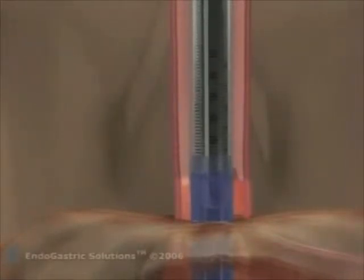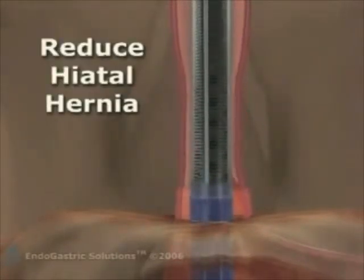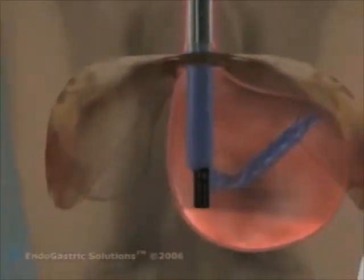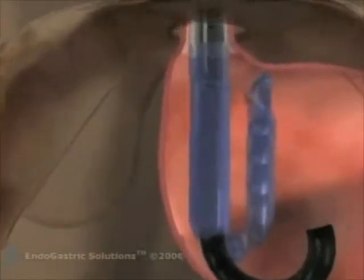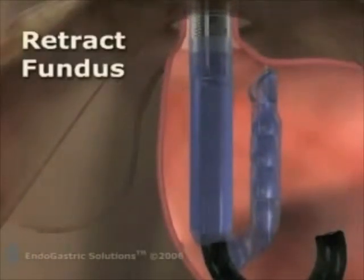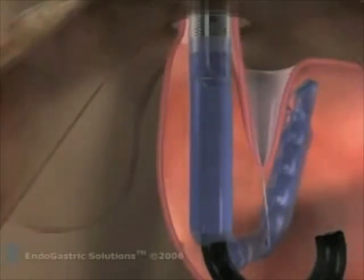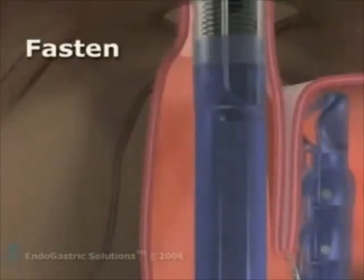Prior to starting the case, the esophagus is lengthened and positioned by engaging the invaginator and gently repositioning the Z-line at the level of the diaphragm. In the following step, a retractor pulls down a 3 to 5 cm flap of fundus and positions this tissue in the center of the device to begin the reconstruction of the valve.